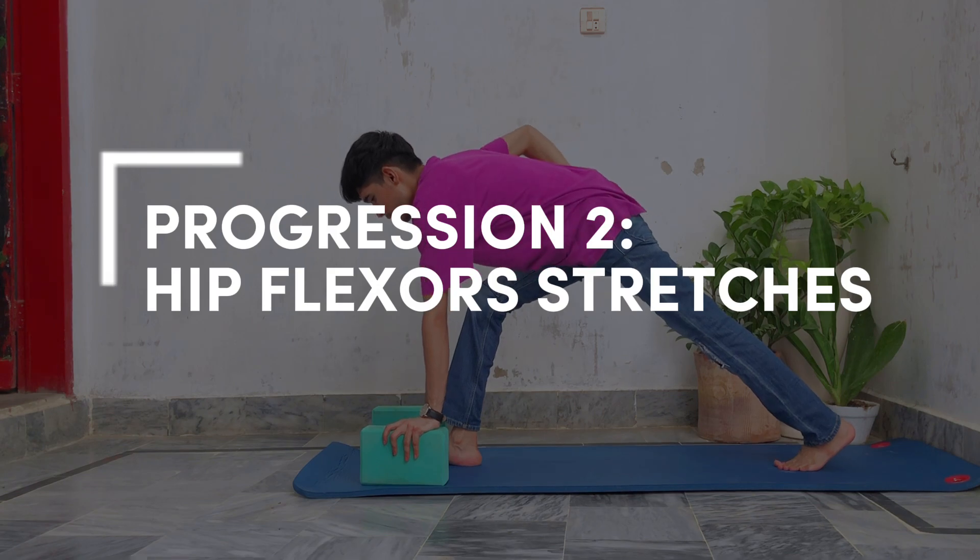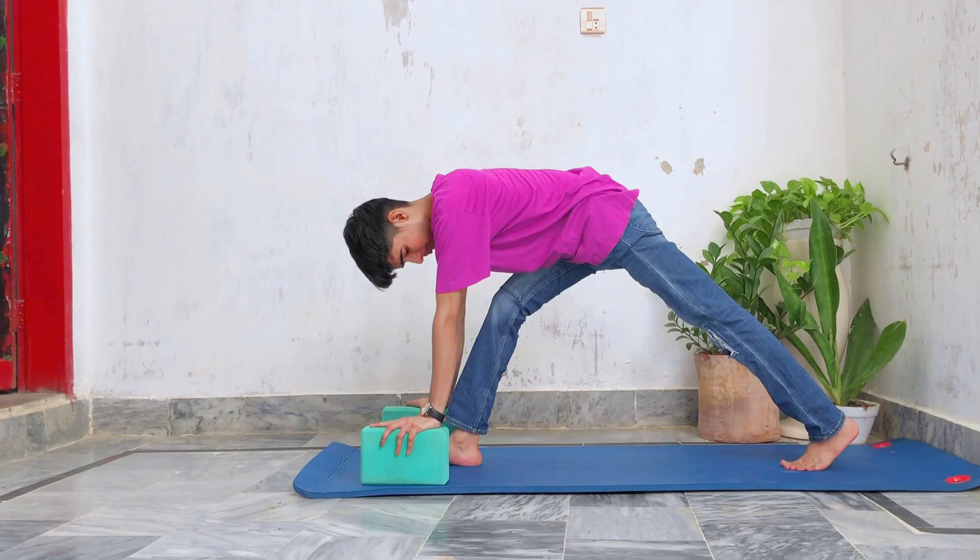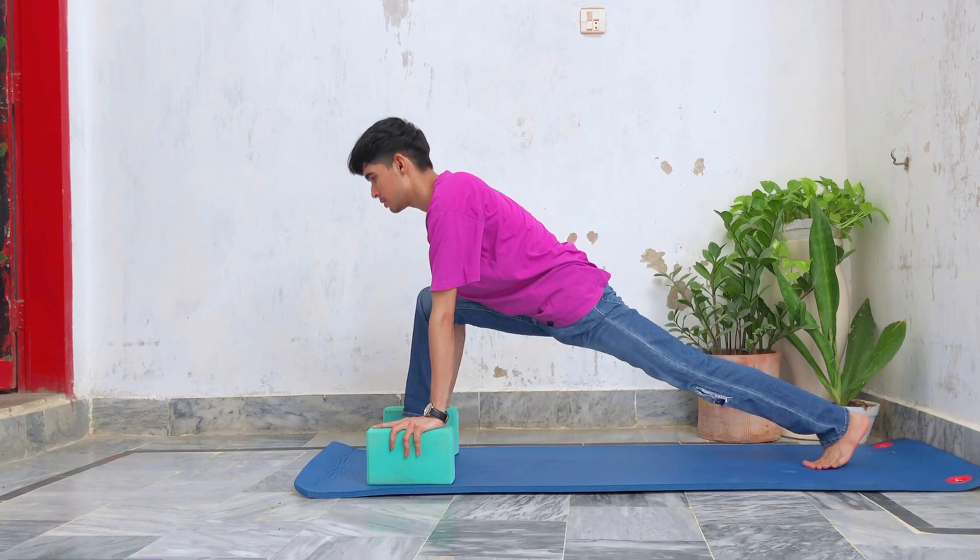Next we will stretch our hip flexors. First we're gonna do 10 dynamic stretches.